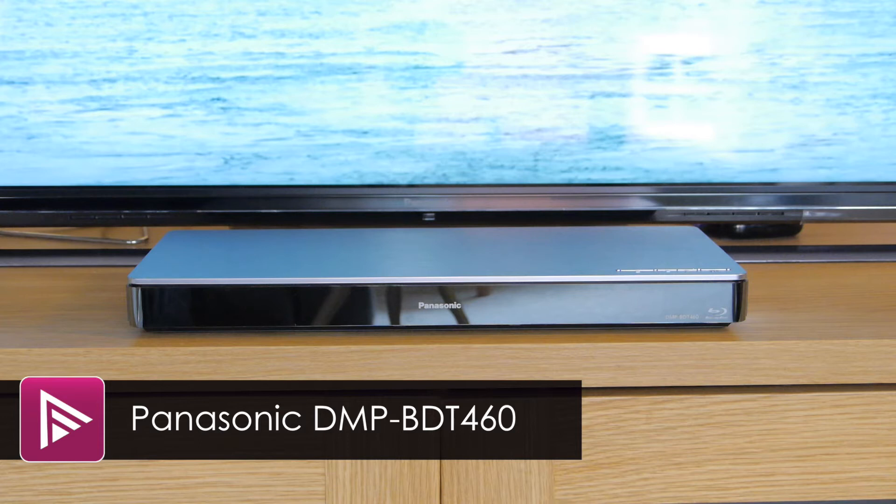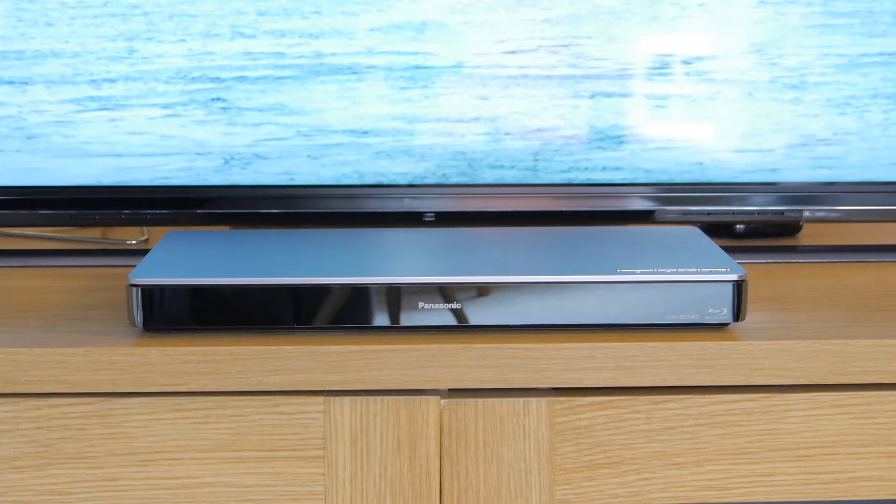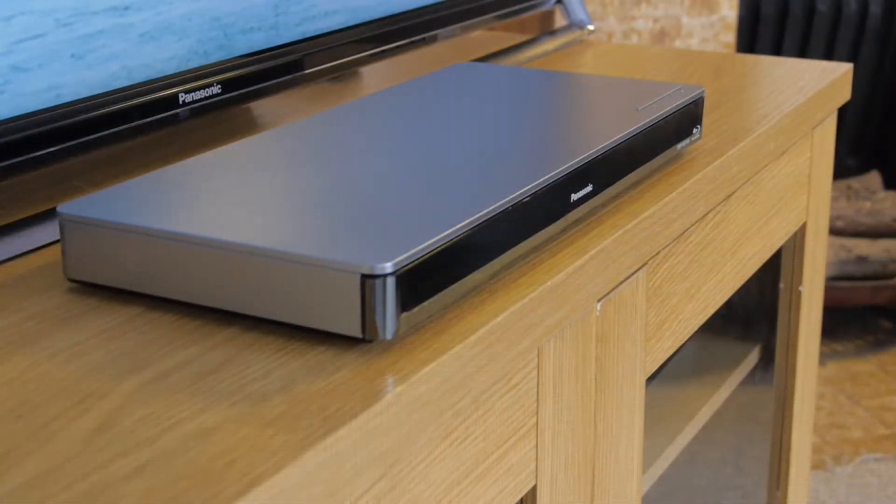Welcome to a short video review of the Panasonic DMP BDT460. This is Panasonic's second ranking Blu-ray player for 2014 and costs around £200.